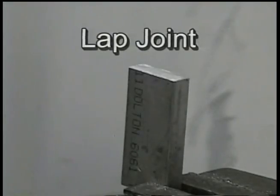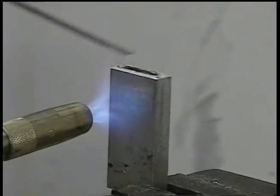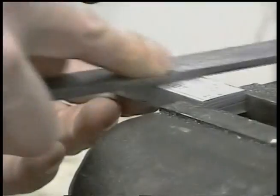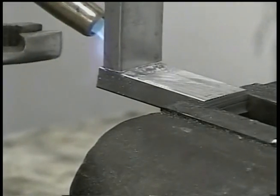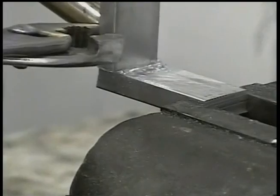HTS-2000 is a 100% metal rod that requires no flux or chemicals and easily makes repairs on every alloy of aluminum. Joints made with HTS-2000 are permanent, corrosion resistant, and can be done with any torch. Thousands of shops are already using our product to make faster, less expensive, and stronger repairs on aluminum parts than ever before possible.